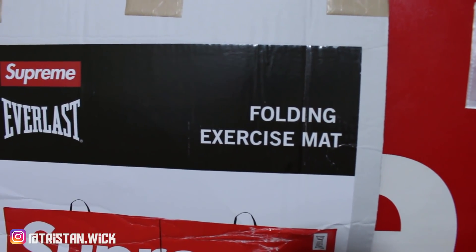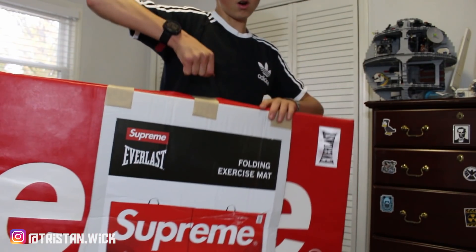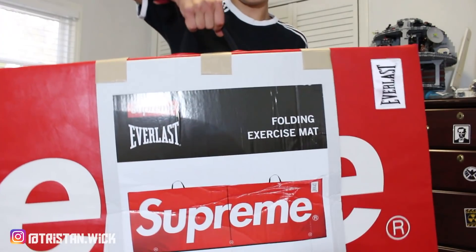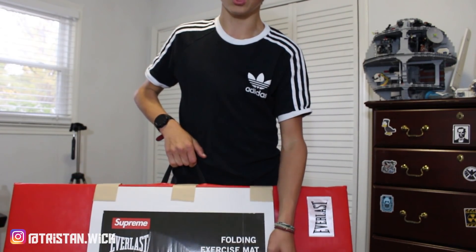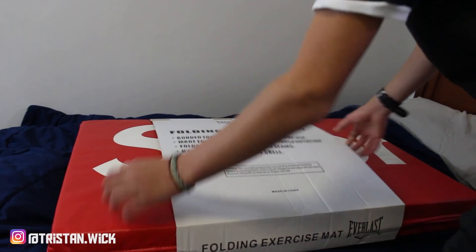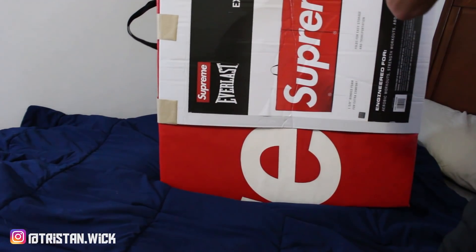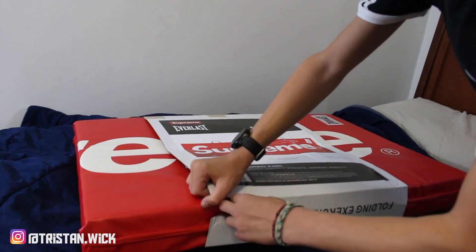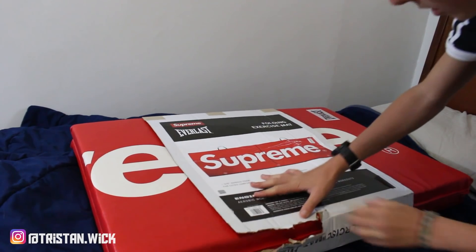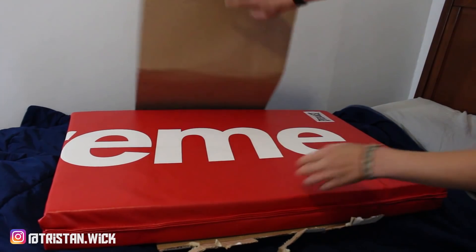Here we go — we have the Supreme Everlast exercise mat. You guys can see that special case. We got the Everlast Supreme exercise folding mat. I got this for a friend, gave him a pretty good deal on it. I always give people steals — that's what I'm about. You guys can see it's all folded up. I'm gonna take the case off; my friend won't mind because I gave him such a good deal. I'm gonna unbox this and show you guys what's on the other side. I'm gonna try and be careful sliding it off — actually, I'm just gonna rip it from the bottom right here. That looks pretty easy, and I don't want to damage it too much because this may be worth a bit in the future.